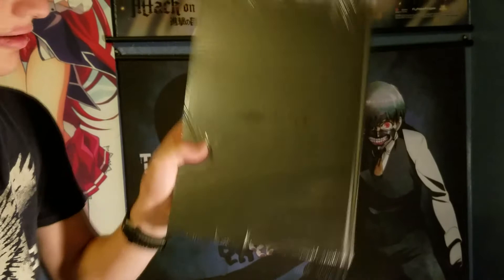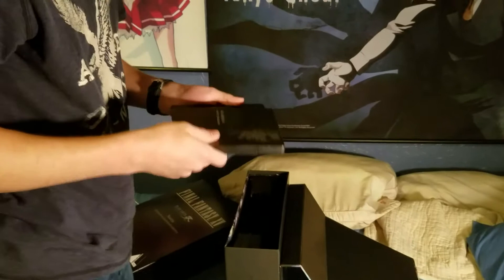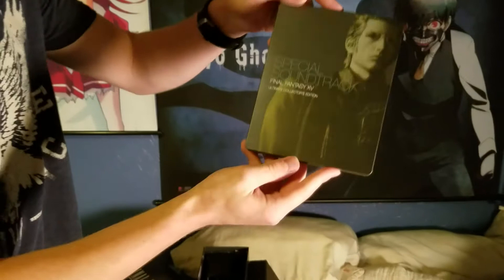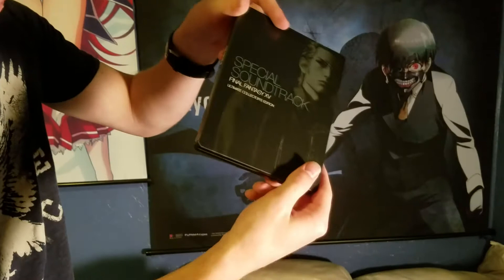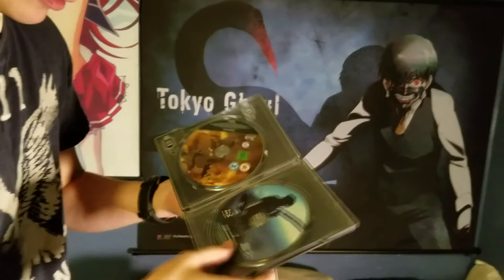We got some steelbook cases. We got the special soundtrack with Ignis on the front looking badass - the Ultimate Clutch Edition special soundtrack. I think it's Final Fantasy 15 and the soundtrack for the anime Brotherhood Final Fantasy 15 as you can see right there. So we got a soundtrack for the game on Blu-ray and a soundtrack for the anime on Blu-ray - very nice.